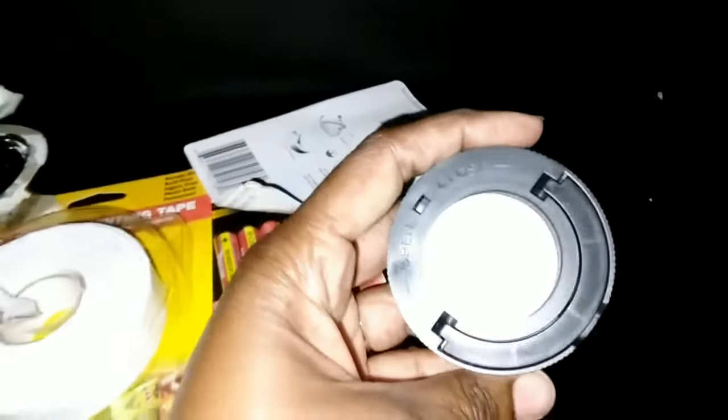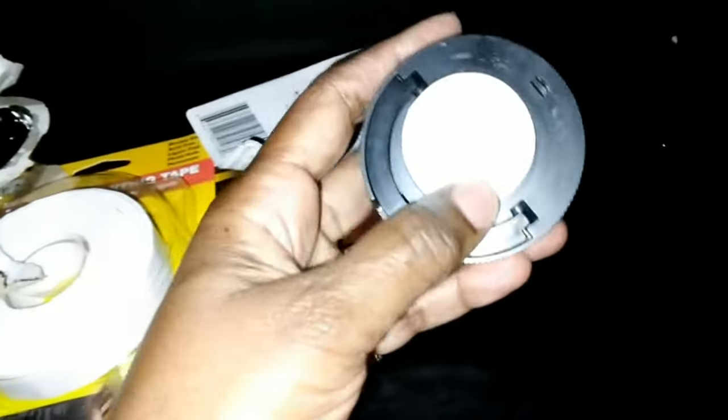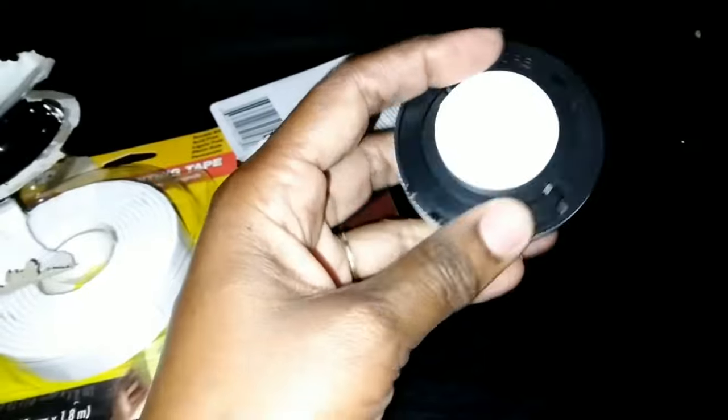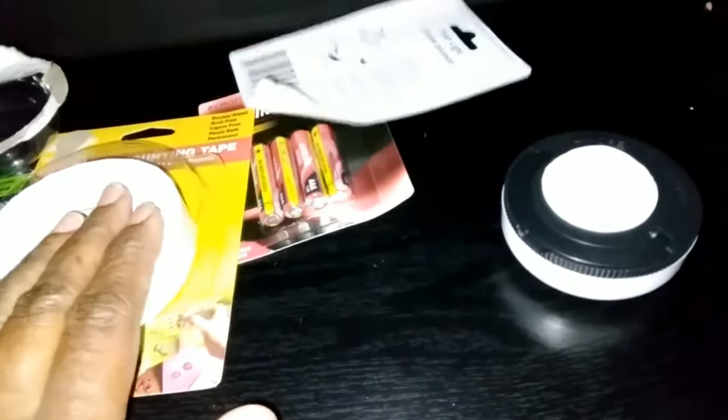I should have opened this stuff. I really should have — just for time's sake. I could have saved some money, because it already has this little tape here. But that's okay, I can always find use for this. So now I don't have to open it.